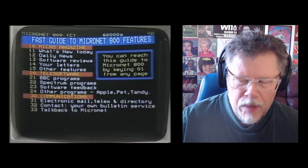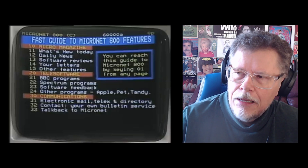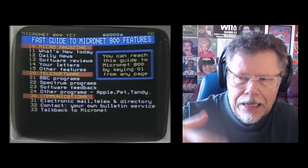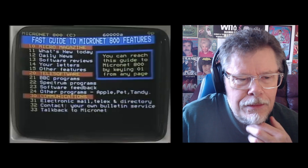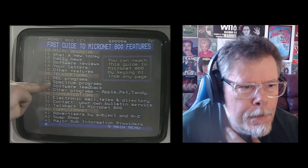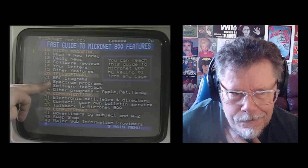I also remember when we first had the internet with the pretty slow connection. There would be these websites — even just a plain website — and it would take like a minute for the whole page to load. The daily news, reviews of current software that's available, a letters page that people can write in. There are programmes available on Micronet that you can load directly down the phone line — some are free, some you do have to pay for.